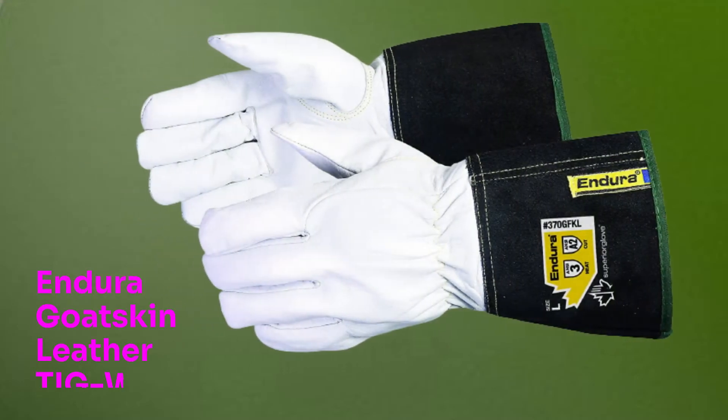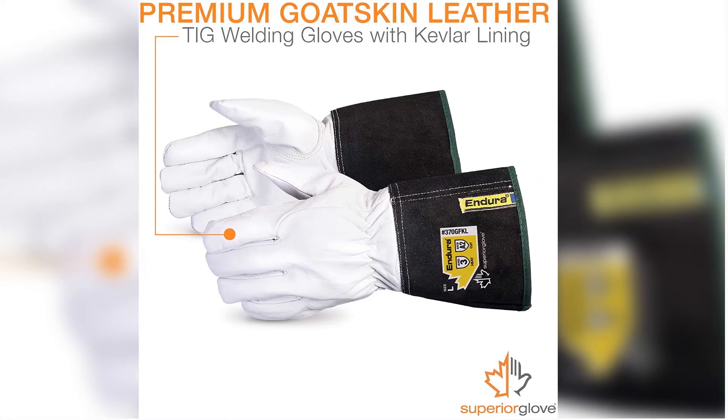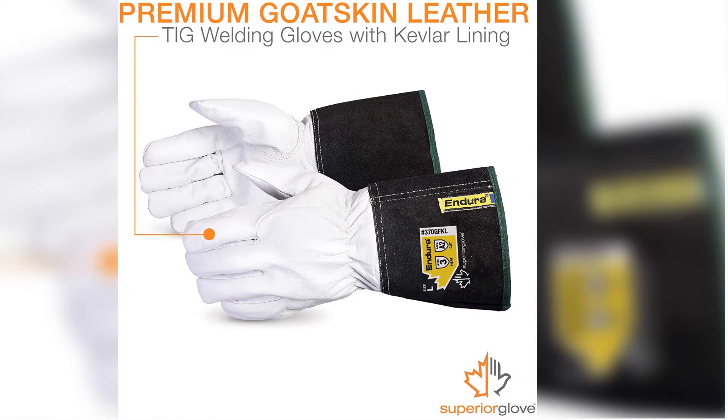Number 2: Endura Goatskin Leather TIG Welding Gloves. Superior's top-quality 370G FKL Precision Arc Gloves are one of the only sets available that can touch hot steel for a significant length of time without burning you, while still being nimble enough to TIG weld successfully.